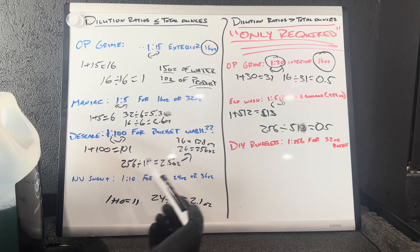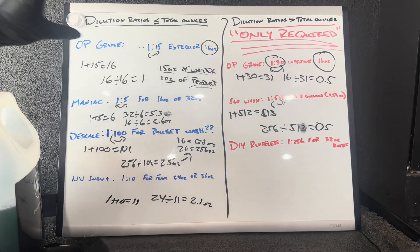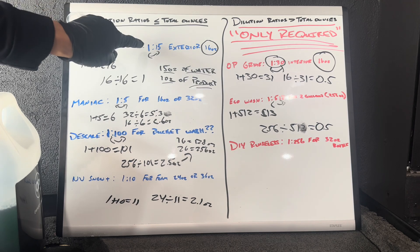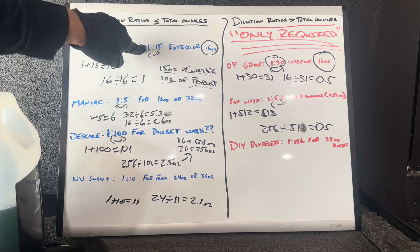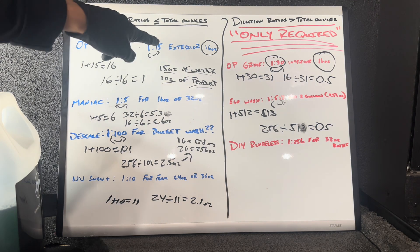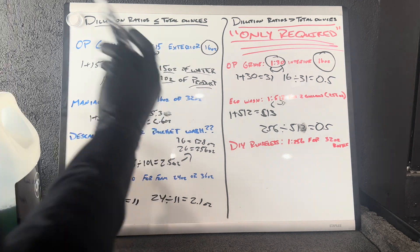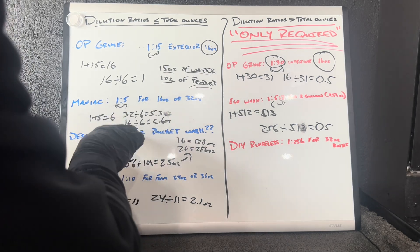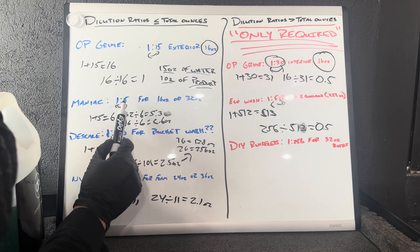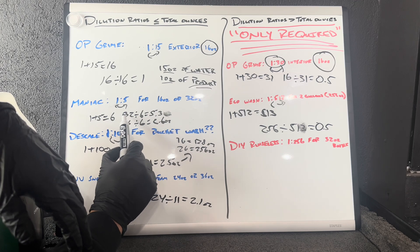You never want to put 16 ounces of water plus one ounce of product — you're trying to make a 16 ounce bottle. Here in America we work in ounces, so consider these dilution ratios always as ounces: 1 ounce of product to every 15 ounces of water. Moving on to Maniacs, which is diluted 1 to 5 for a 16 or 32 ounce bottle. You add 1 plus 5, which equals 6, and we're making it into a 32 ounce bottle.